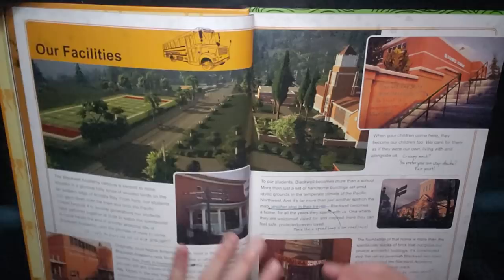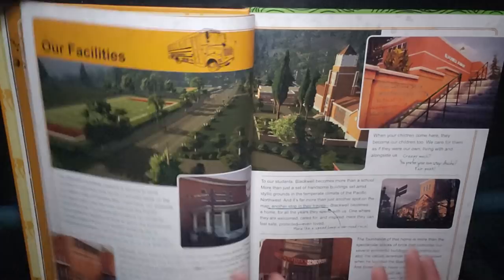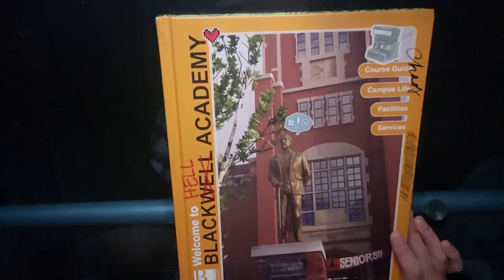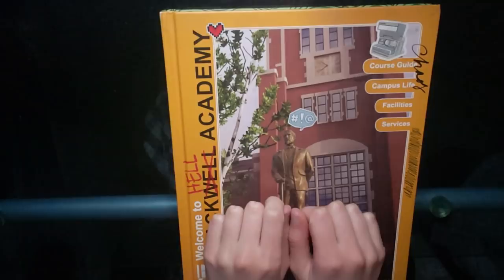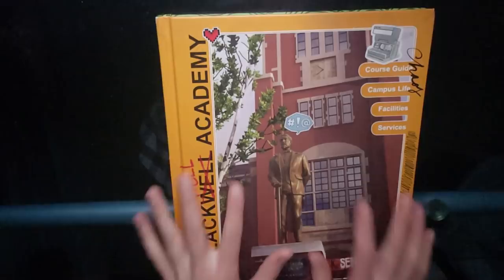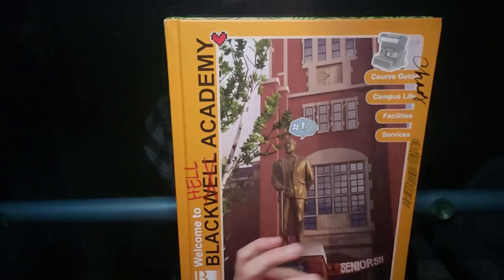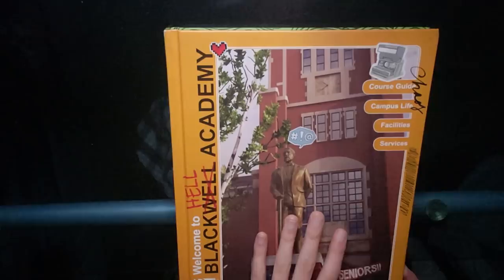The biggest thing I appreciate about this book right now is that it gives me a little more time with Max and Chloe and their friendship when nothing bad was happening quite yet. Rachel's body wasn't discovered, Max wasn't mourning Chloe, Chloe wasn't resentful at Max for not hitting her up as soon as she came back to Arcadia Bay. This is the moment in their friendship when there was kind of a lull — when they could just focus on being friends and re-establish themselves in that relationship, before the really heavy and dark stuff from this game hit them. There's something really, really beautiful about that.